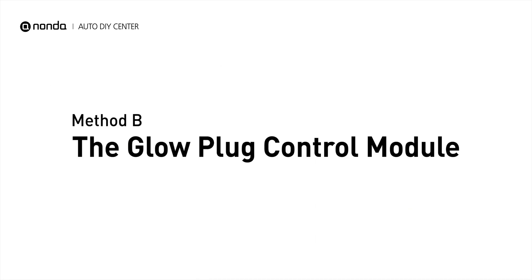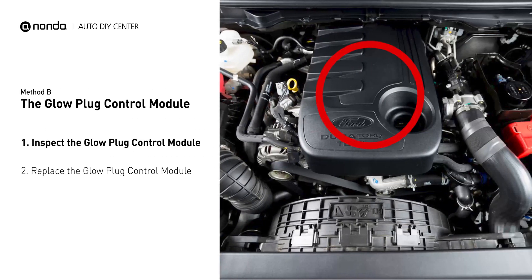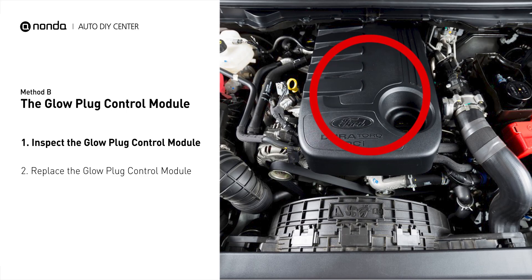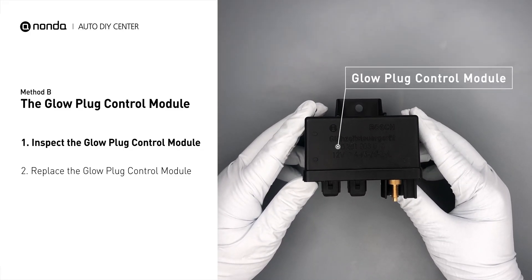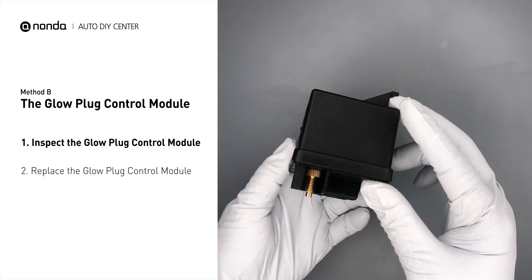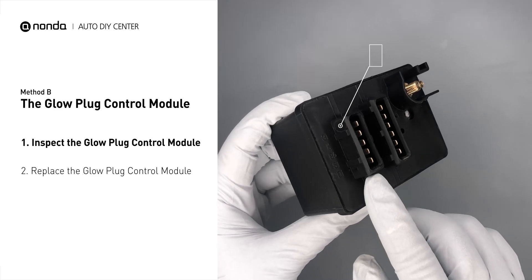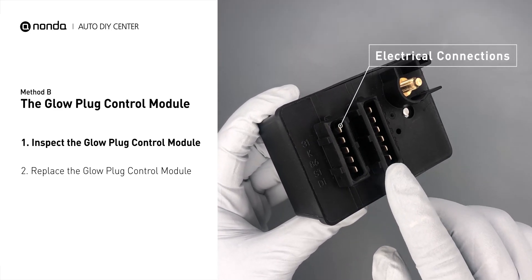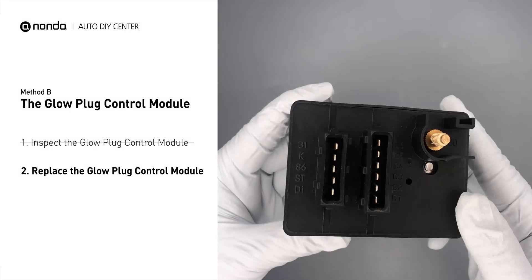Method B: the glow plug control module. The glow plug control module is located on the engine and has a direct connection to the engine control unit. Carefully remove the glow plug control module from the vehicle. Visually inspect the module to make sure it hasn't been contaminated by a leak from another engine component. Check the glow plug control module itself and its electrical connections for any damages. If damages are found, then replace the glow plug control module.